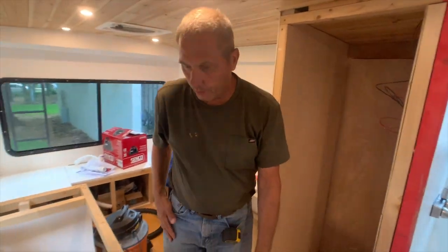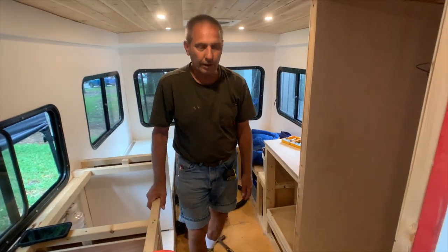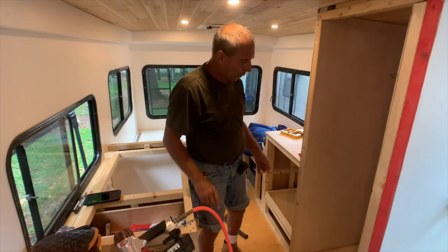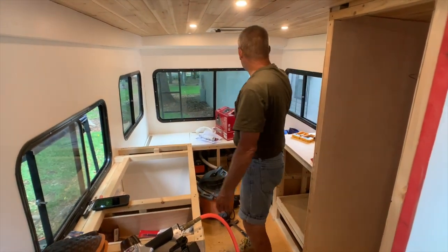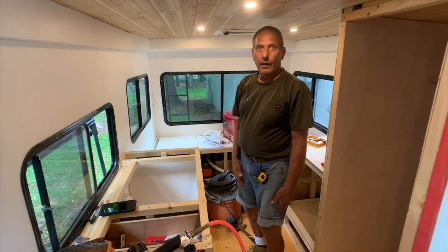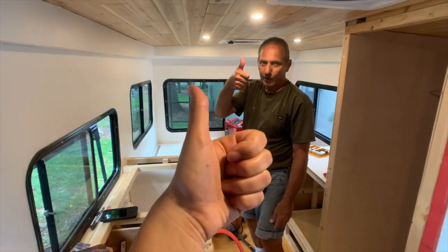That's all I got done today — it was a crappy day. But we will get that drawer done today and then I'm going to start fabricating the skeleton of the frame in here, hoping to have all the cabinets done by tomorrow and the doors too. Double thumbs up.